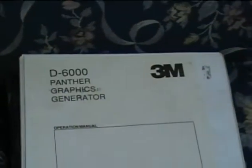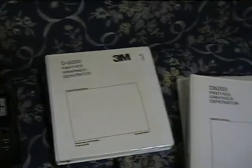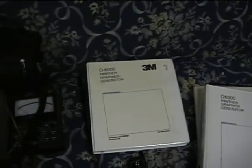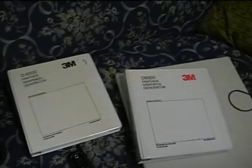Luckily, I do have the instruction manuals. I just got this out today, just a few minutes ago, so I'll make sure to read up on these and show you some more of what it can do.